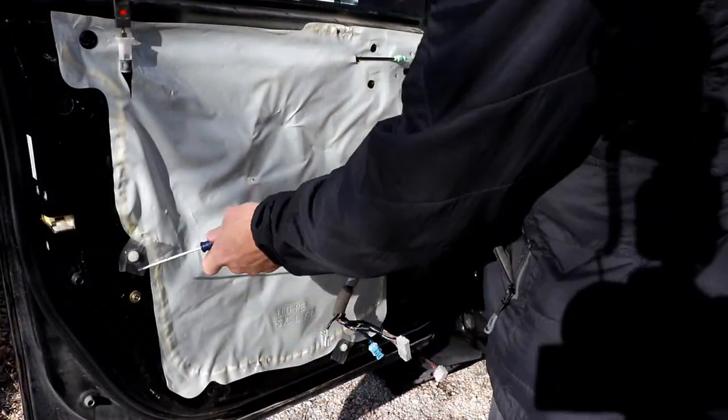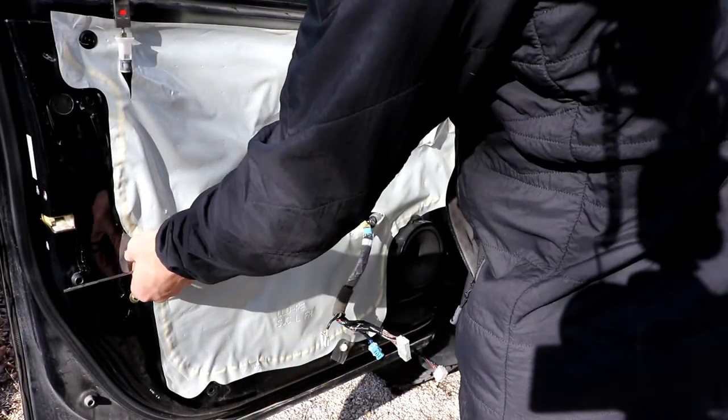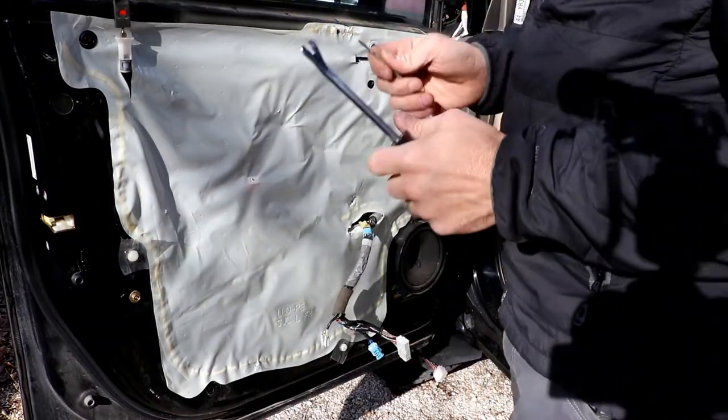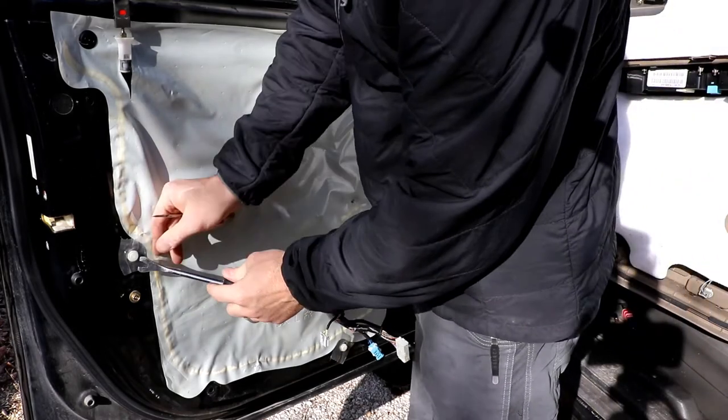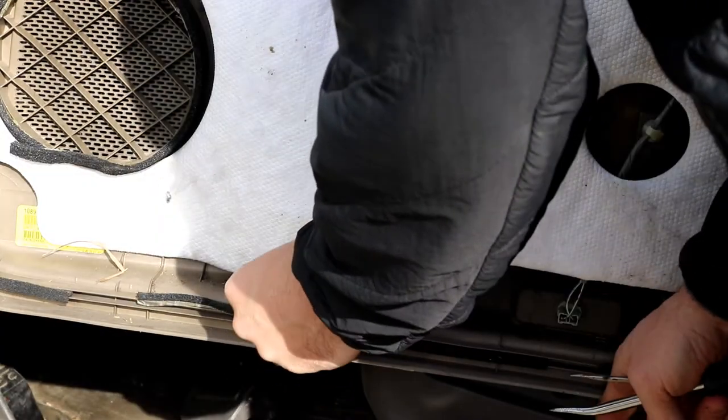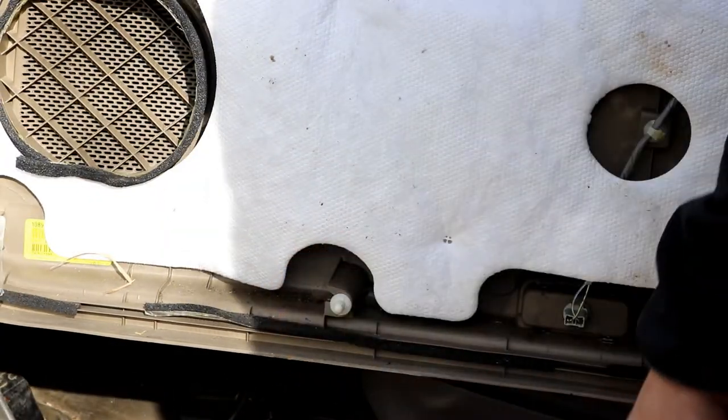Some of the plastic lugs or plugs that are holding the door on might stay in the door. Just take your little puller in there, wedge and pop them out, then pop them back into place.